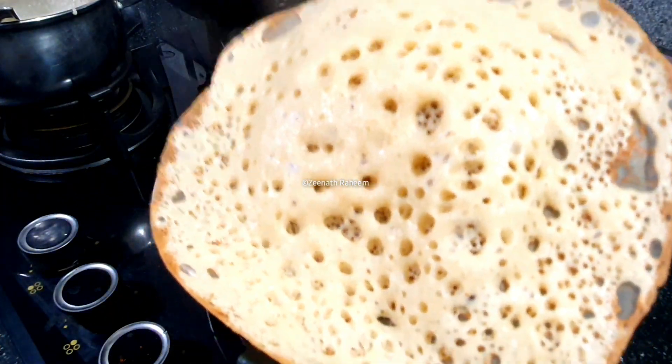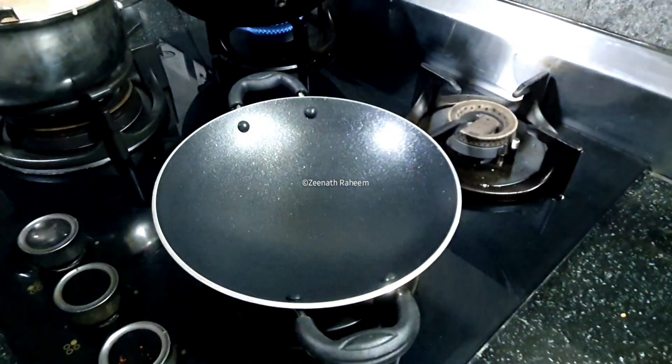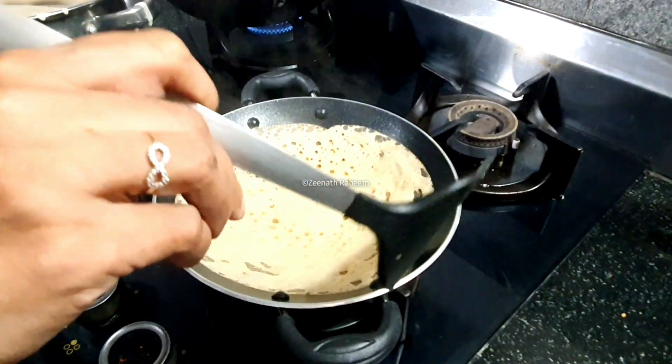It is nice and soft. It is nice and perfect. I will put it in a pan.